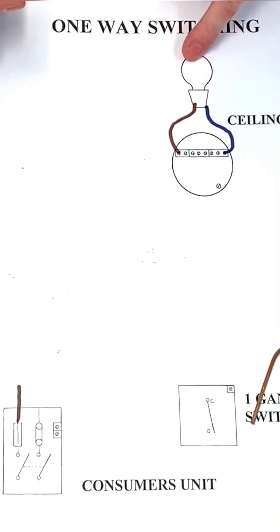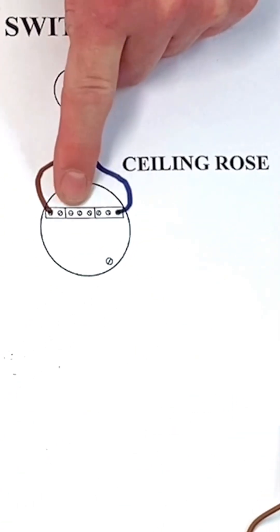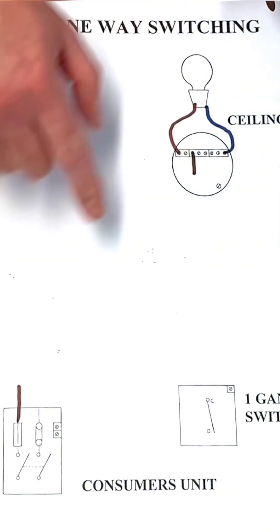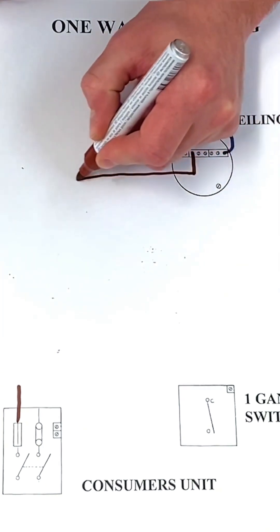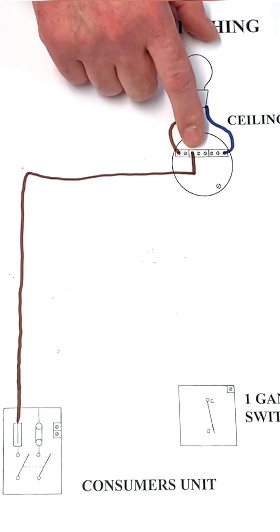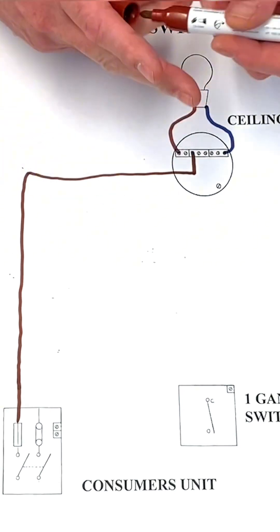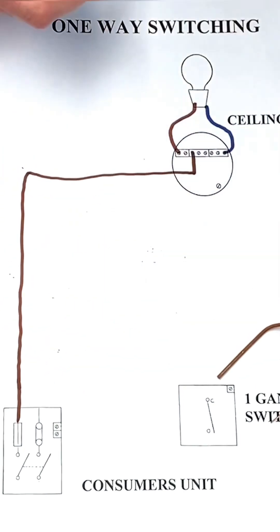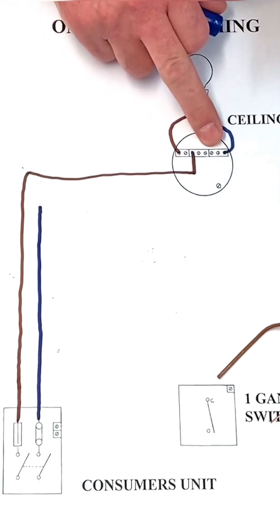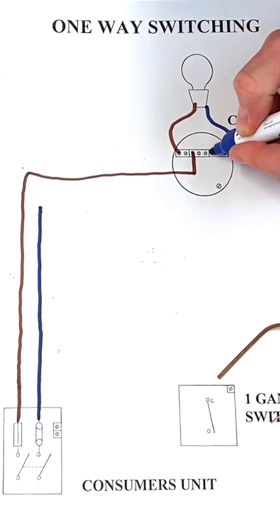If we connected the permanent line directly to one side of the lamp and neutral to the other, the lamp would illuminate all the time. We want to gain control from the switch, so the center terminal of three — called the loop — comes in. It doesn't matter which of the three holes we use. So the line cable comes in and is connected into the center loop terminal — that's the permanent line coming in. As it's a twin and CPC cable, we can look at the neutral next, which comes from the neutral link.